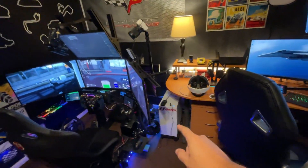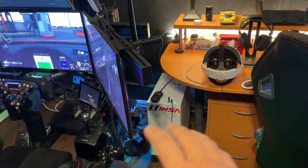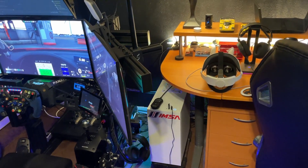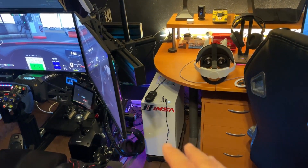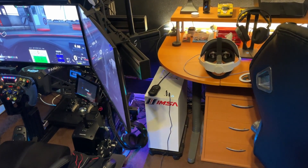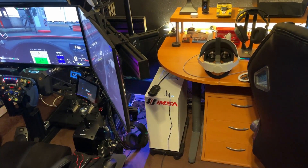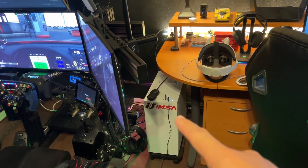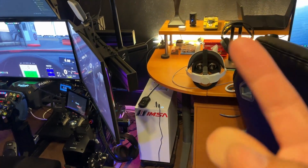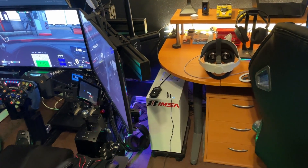This computer actually has its own video apart. I'll leave a link above so you guys can click on that video and see what it consists of. I haven't really changed anything on that computer — it's been the same for the past year or more. Nothing really changed: same processor, graphics card, storage, and all that stuff. I just added a little IMSA sticker on there, but that's about it. I'll leave a link in the description so you guys can take a look at the specs.